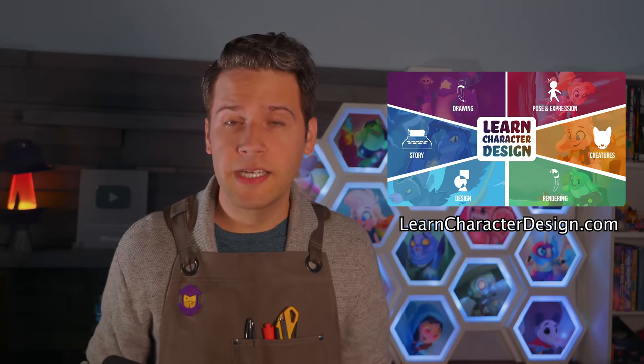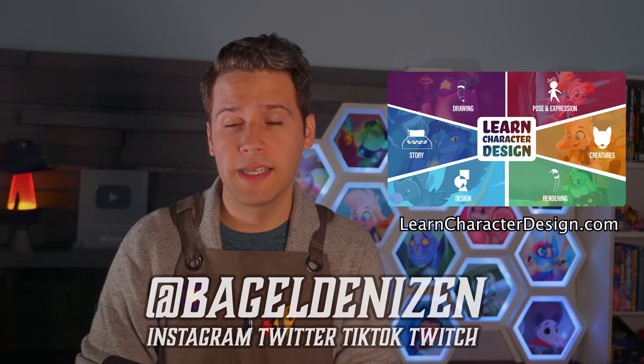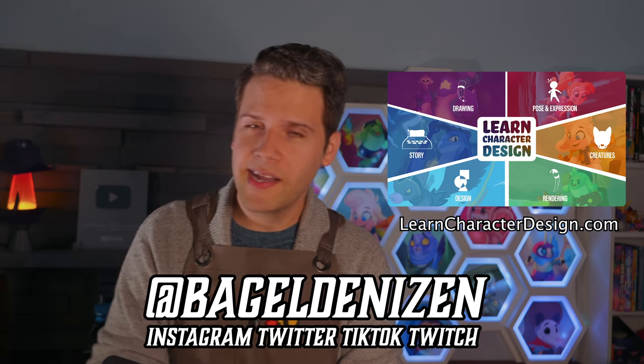You can get my course Learn Character Design over on learncharacterdesign.com — it's over 18 hours of video learning and a comprehensive character design curriculum. You can follow me at bageldenizen on Instagram, Twitter, TikTok, and Twitch. Thank you so much for watching, and have fun creating!